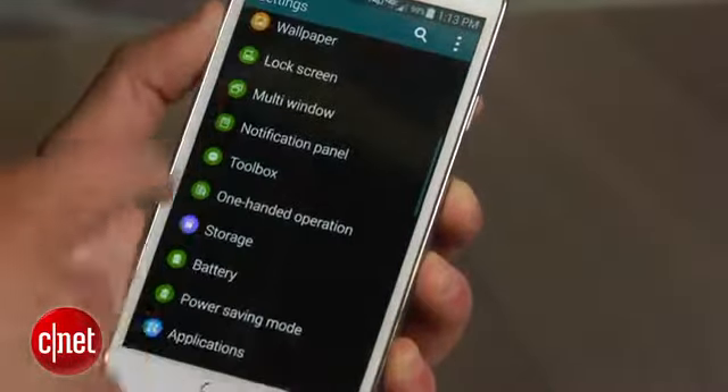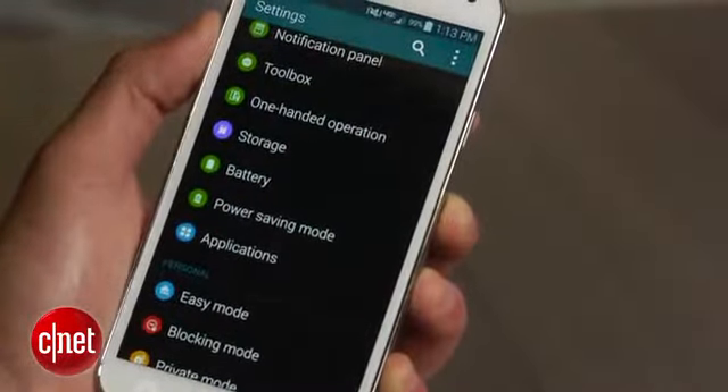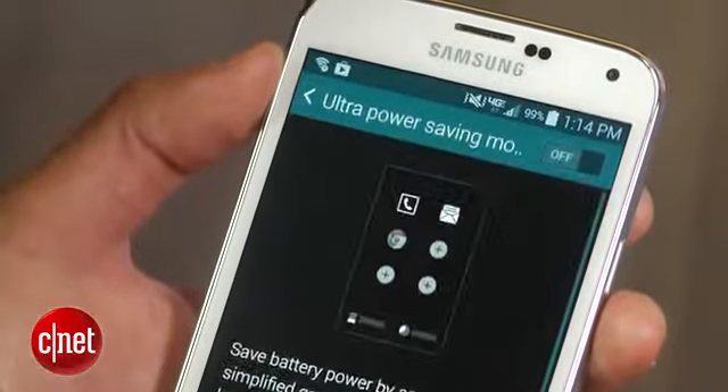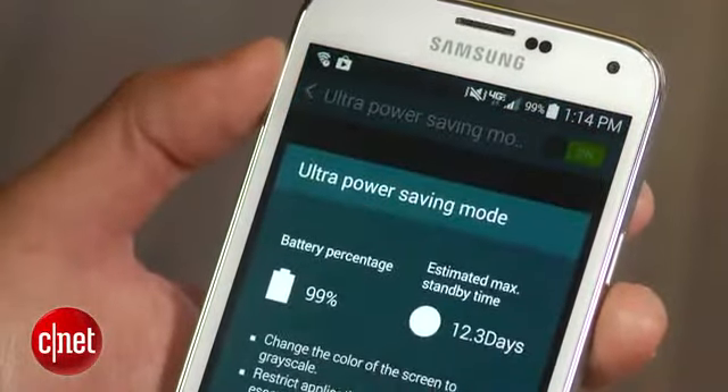In this menu you will also find the new ultra power saving mode. Samsung claims that this feature will give you just under two weeks of battery life when fully charged — yes, 12 and a half days of battery life. If you enable this mode with only 10% of battery life, your phone is capable of staying alive for the next 24 hours.